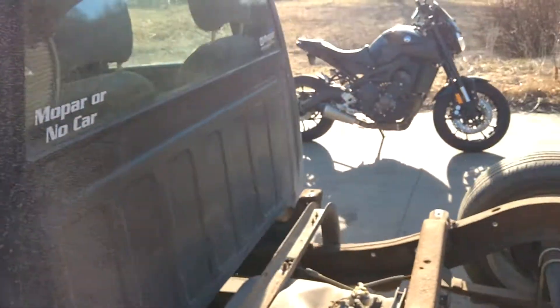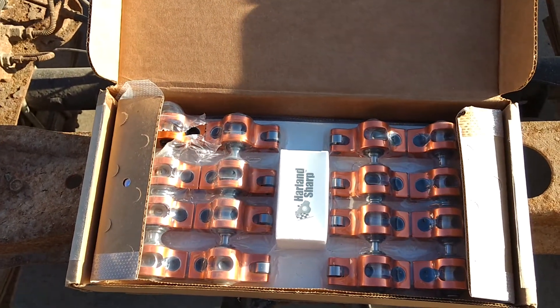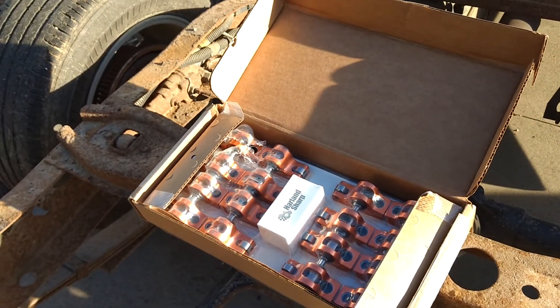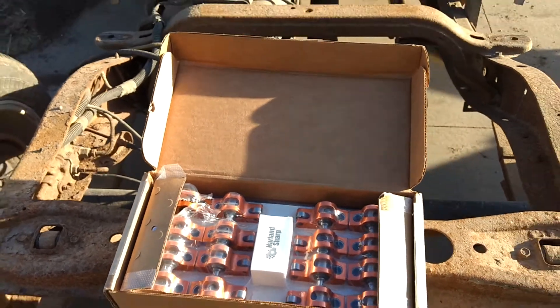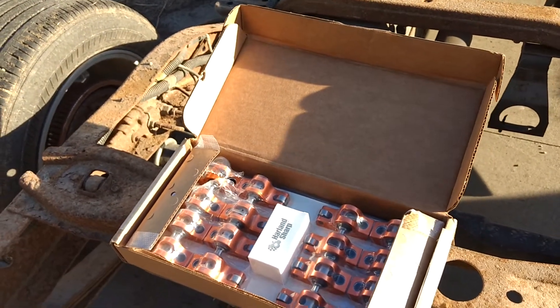The interior is a mess. But mostly I wanted to let you guys know that I have some Harlan Sharp 1.7:1 rocker arms that I'm going to be installing in a later video. I haven't seen many videos on them for this motor, for the 5.2, so I thought I'd put a video up for it. So stay tuned for that.